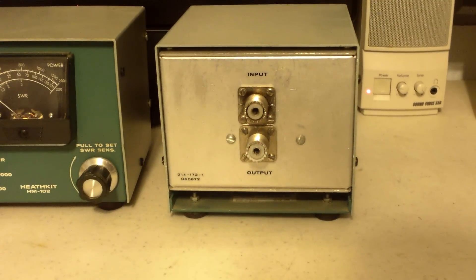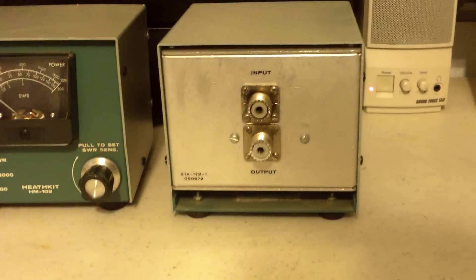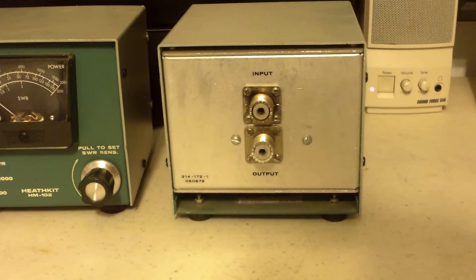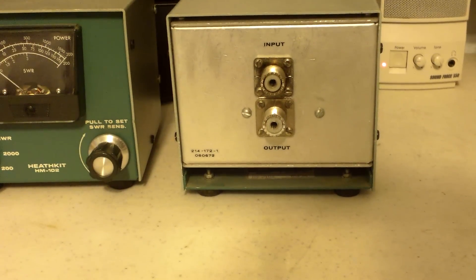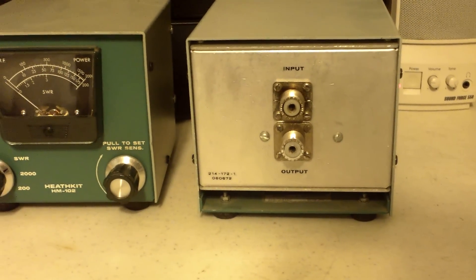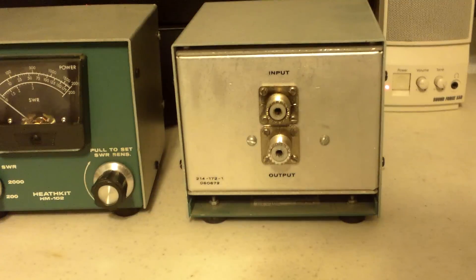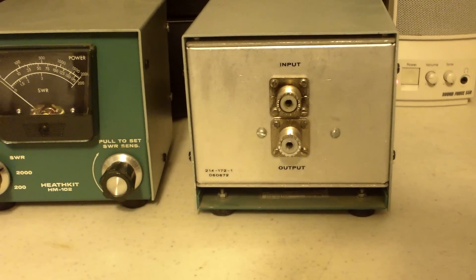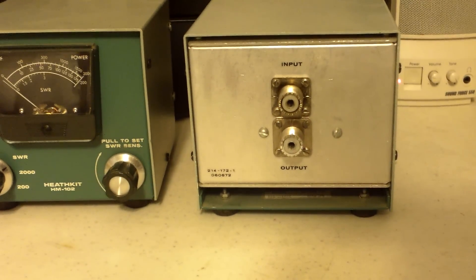The back side has a detachable unit. Where you see the coaxial cable connectors, you can take that out and it will stretch about six feet. You can put it back where your coax is rather than running a coax to this and creating a cumbersome effect on top of your rig. You can put this sending unit back where it hooks up to your coax.